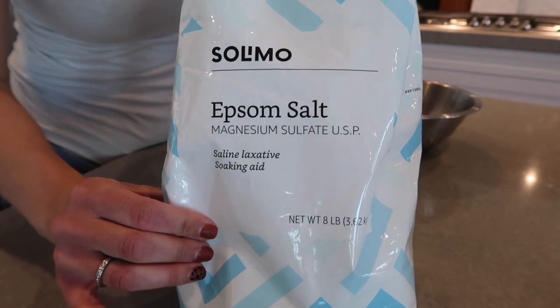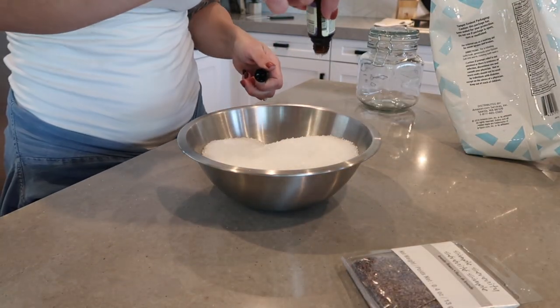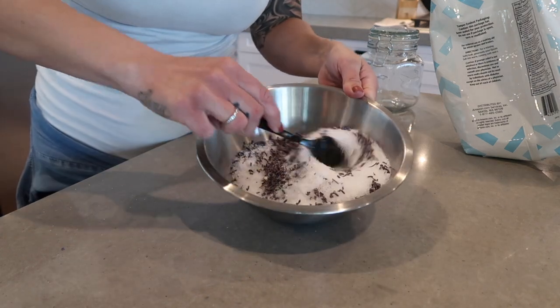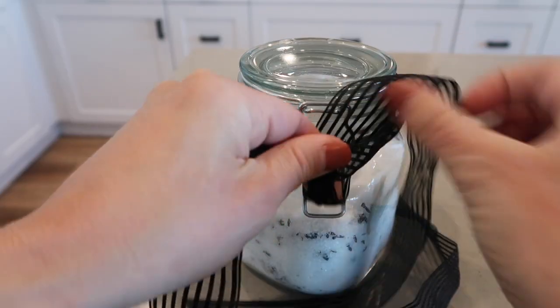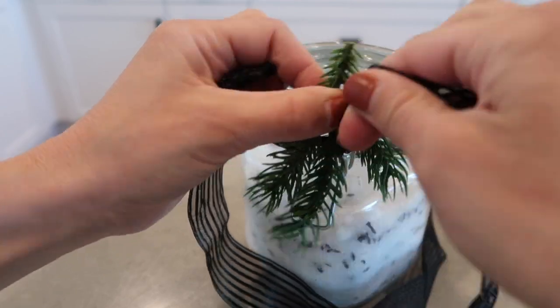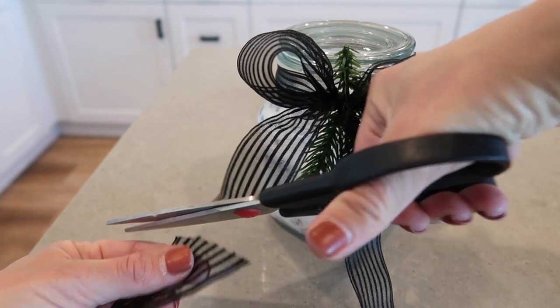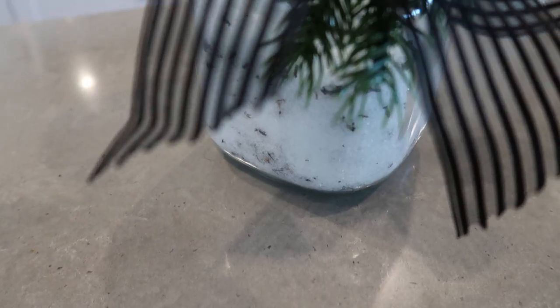The second item is an Epsom salt canister. I infused it with dry lavender pieces and a couple drops of essential oil, then packaged it with ribbon and a little faux pine. Presentation makes a huge difference — my mom always taught me that. You could pair this with a loofah, a back scrubber, or a candle — anything bath-related so the gift tells a story. This was probably a five dollar investment; I got the canister and Epsom salt off Amazon.